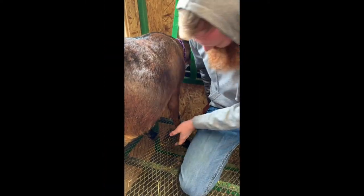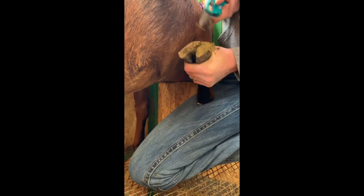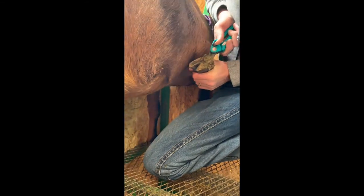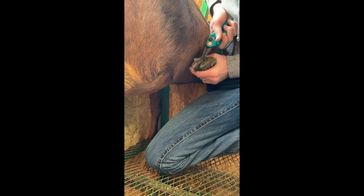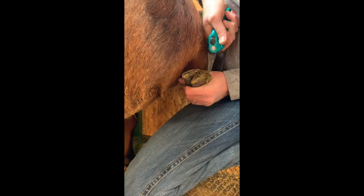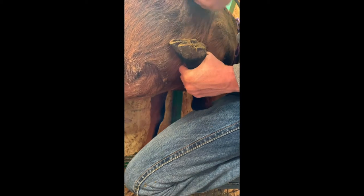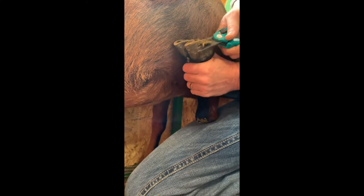Now we'll do the front foot. I tend to support them with my body. Go ahead and clean this out. Front feet are always just a little bit more awkward for me, but we're going to follow the same concepts — the angle of the hairline at the top of the foot and the bottom of the foot need to be the same. You can see they're not, so again we'll start from the back and go forward.